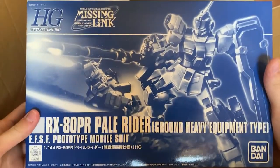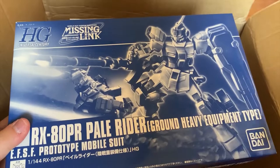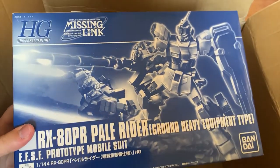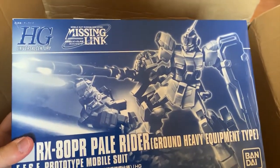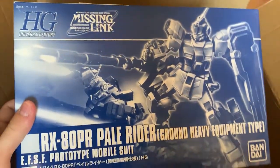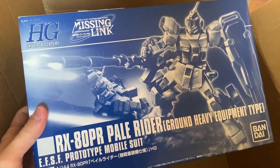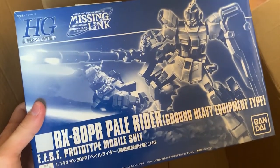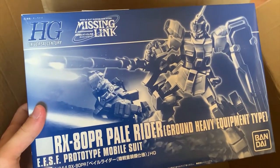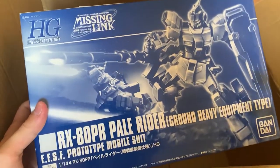And the last piece here — we have the Power Rider with ground heavy equipment type. I bought both of the Power Riders, and I'm very looking forward to building it, because honestly for a person that's been watching Gundam — manga or anime — since I was in grade 2 or 3, I really didn't know there was a Missing Link series, and I didn't know Missing Link got a mobile suit like this. So I'm very interested to look at the mechanics and the looks of it.